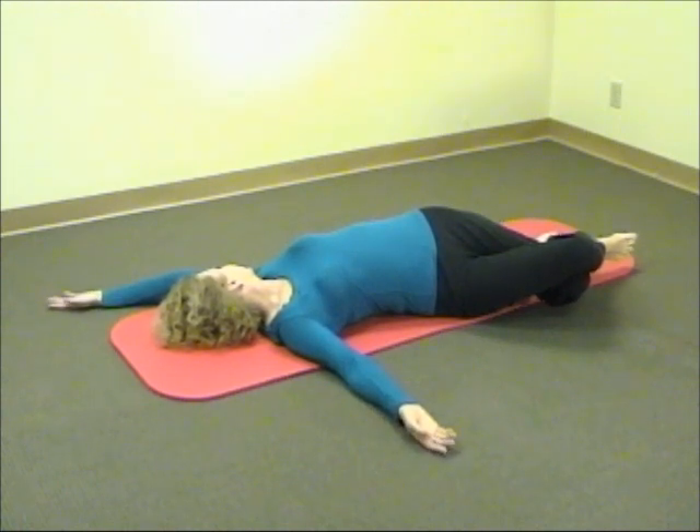Next, with your knees tilted to your right, slide the left arm up along the floor. Simply stay in this position for a few breath cycles, following the in-breath, out-breath, and notice the movement in your belly and chest, gradually releasing any residual tension in your back.